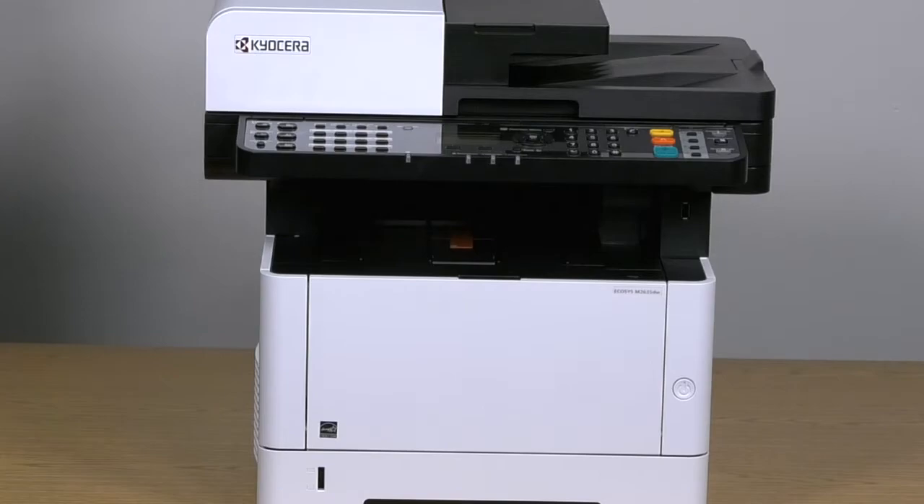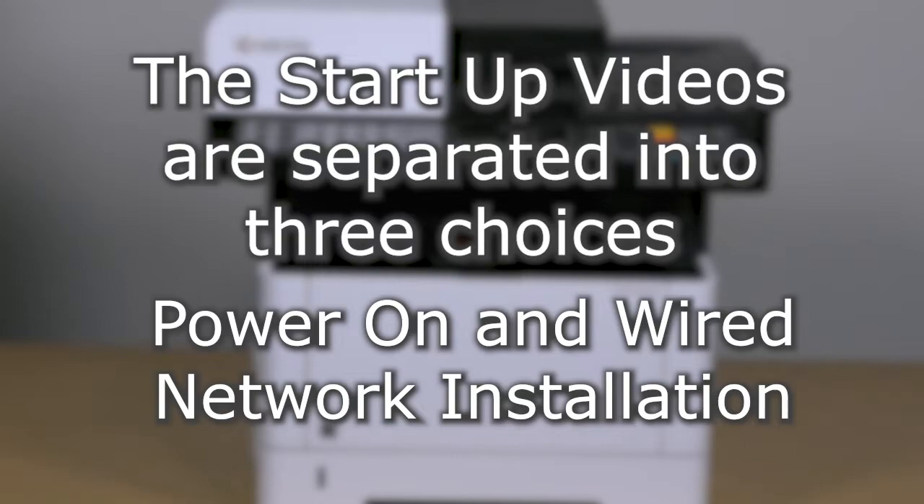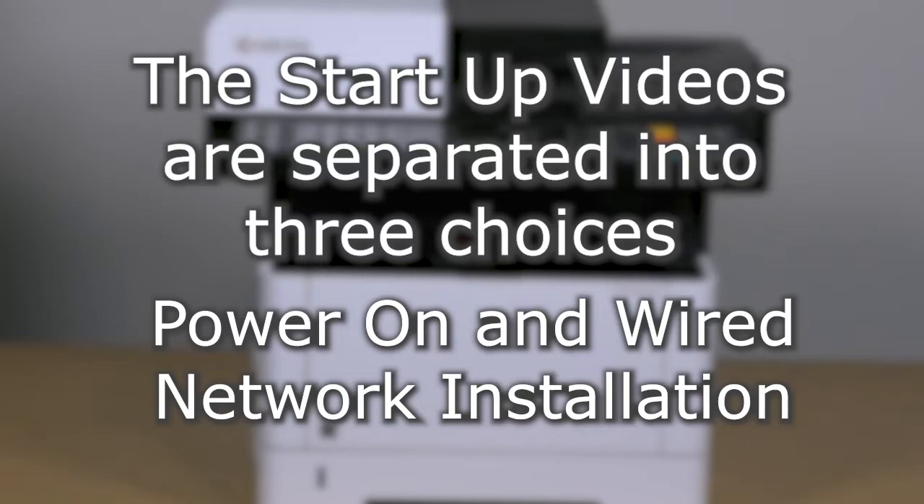Close the front cover. It is now time to power on the machine. Select between the power on and wired network installation video, power on and wireless network installation video, or power on and USB installation video.